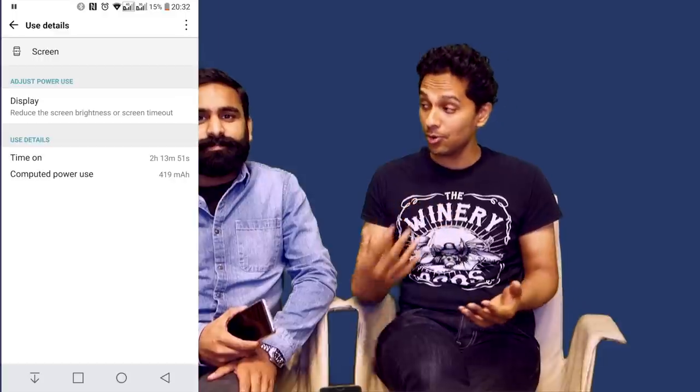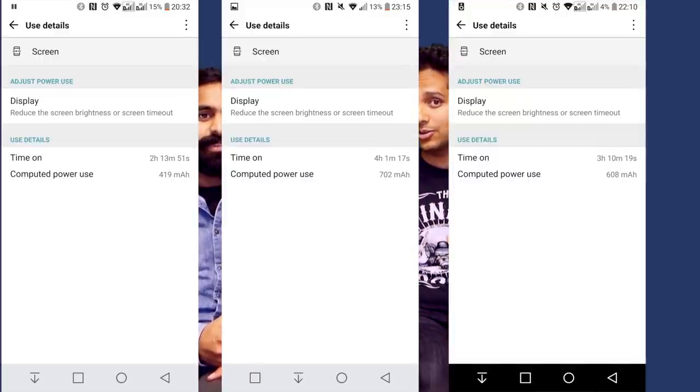Even though the fast charging isn't the best, you're definitely going to need it, because the battery is one of the G6's weakest points. The results are inconclusive though — personally I got about two and a half hours of screen-on time on a full charge and it was depleted by end of day. But using two different units, sometimes I get two and a half hours, sometimes I get four hours plus. Reddit threads show all kinds of results — some say it's terrible, some say it's great. Your mileage may vary.